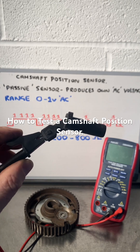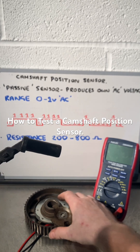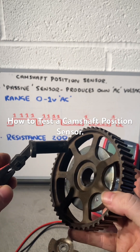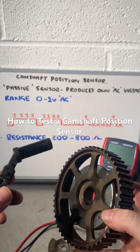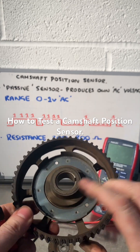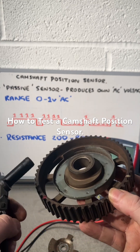How to test a cam position sensor. The cam position sensor sits against the camshaft pulley, and it's how the ECU knows the position of the camshaft. That's important because the camshaft delivers fuel to the cylinder — it needs to know when to deliver the right amount of fuel to the right cylinder at the right time.